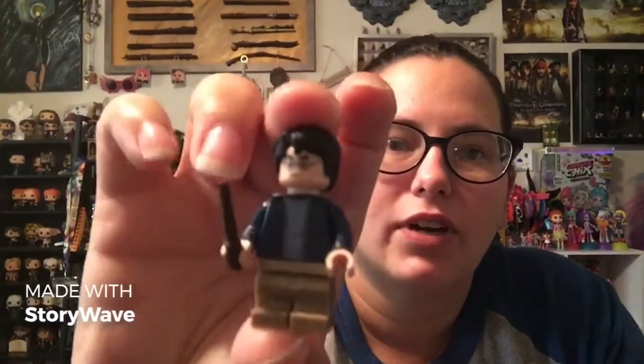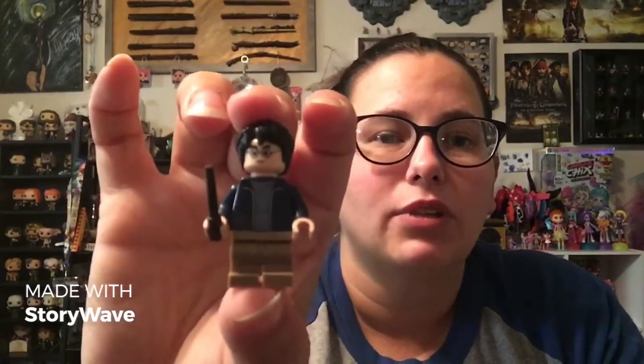So let's take a look at our figures. There's Harry — very simple Harry Potter figure. He's got his blue jacket on and his brown pants with his blue shirt. Same little Harry mold we see multiple times, just different coloring on his costume.